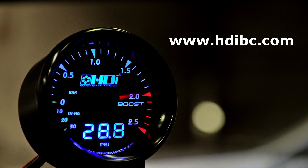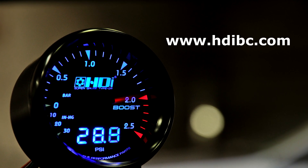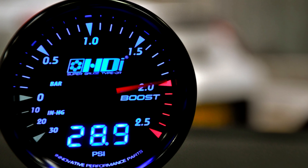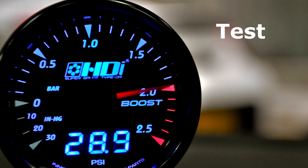For the full HDI electronic boost controller product range, please check out www.hdibc.com. HDI design, test, and manufacture.